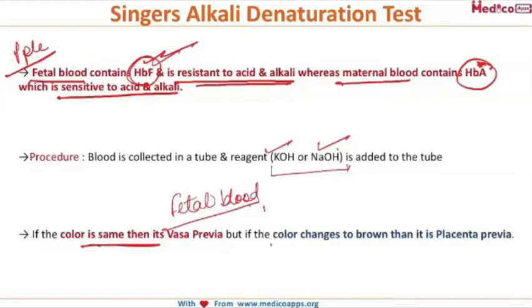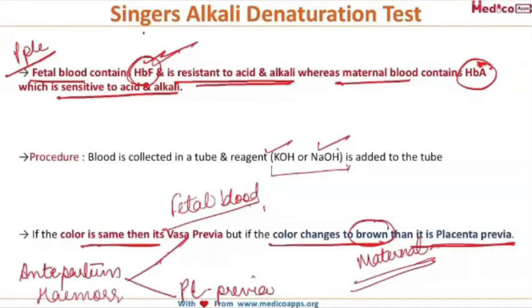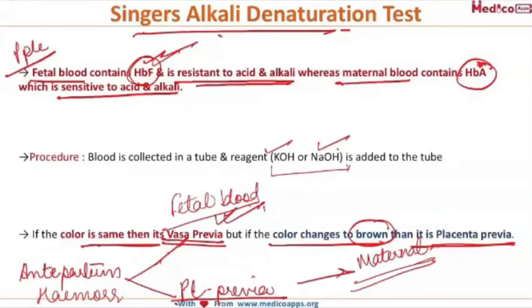But if the color changes to brown, we say that it is maternal blood, which might indicate placenta previa. So by the Singer's Alkali Denaturation Test, we can differentiate whether a case of antepartum hemorrhage is due to vasa previa — where fetal blood is coming out — or placenta previa, where maternal blood is coming out.